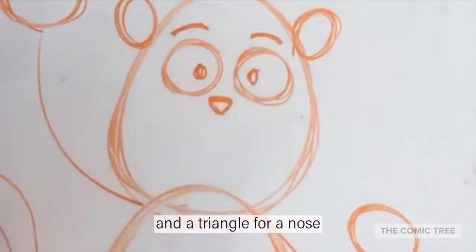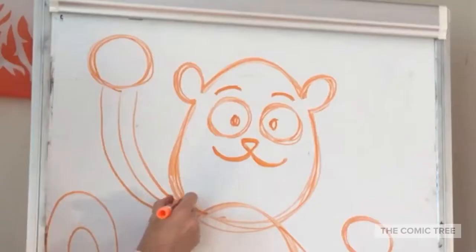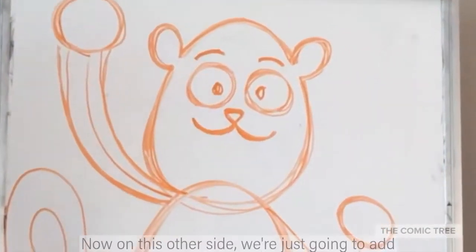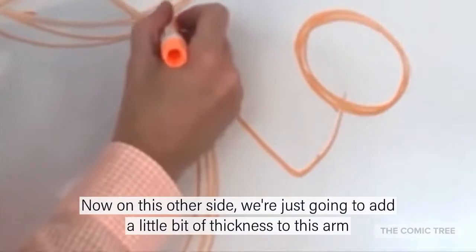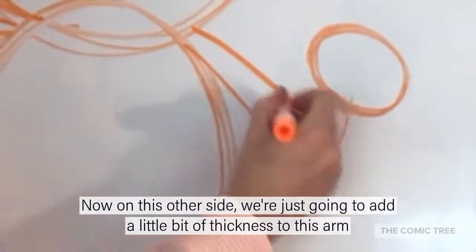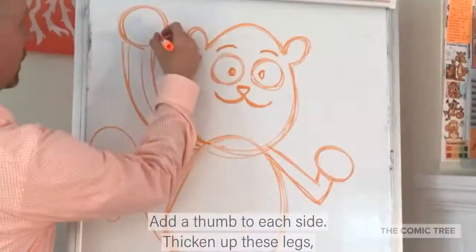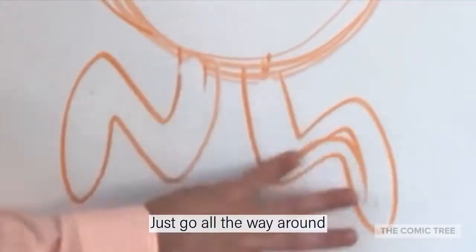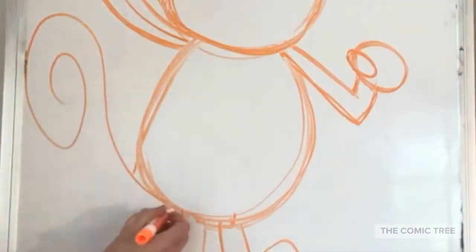A tiny triangle for a nose, and kind of like two smiles help the audience realize that this is closer. On this other side we're just going to add a little bit of thickness to this arm, add a thumb to each side, and thicken up these legs.